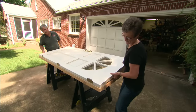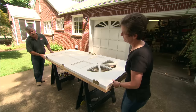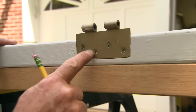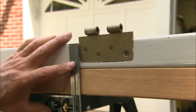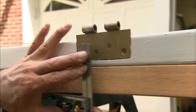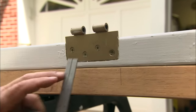I want to make this edge right here even with our new door, and also the top even. Now I want to transfer the location of our hinges to our new door using my combination square — I'll mark the bottom of the hinge, the top of the hinge, and the hinge itself.